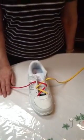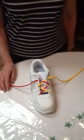If you are first learning with the shoe off the foot, make sure it is oriented towards you as if you were wearing it. Make an X.